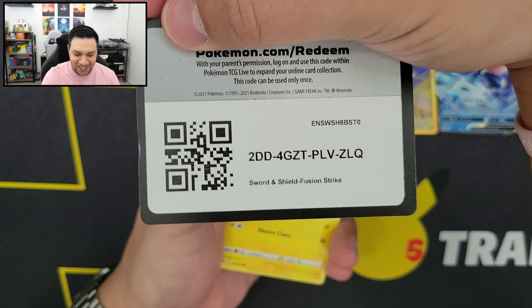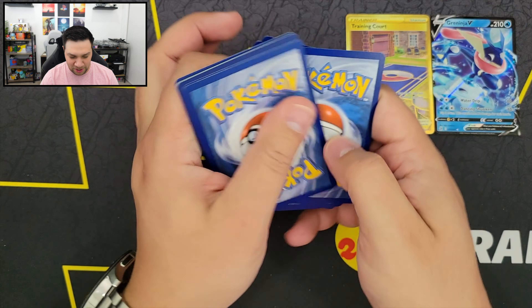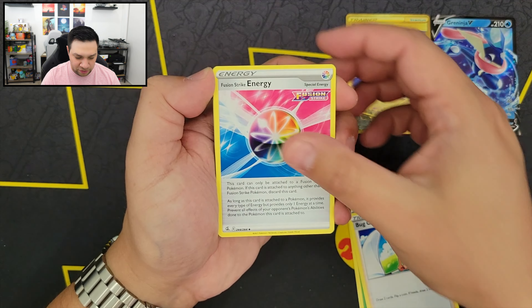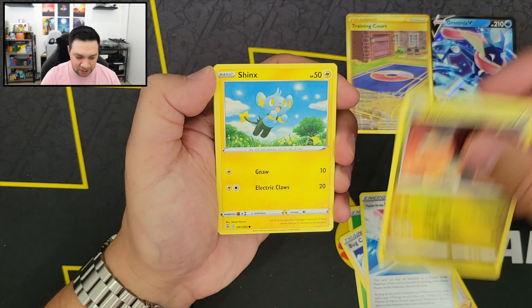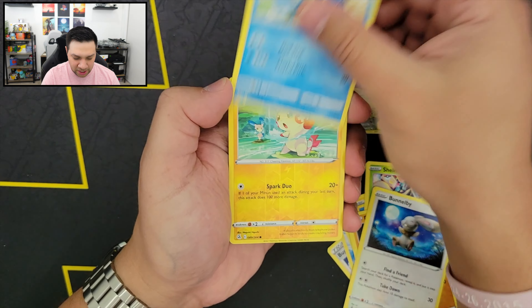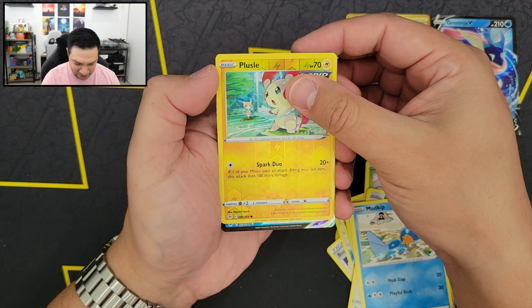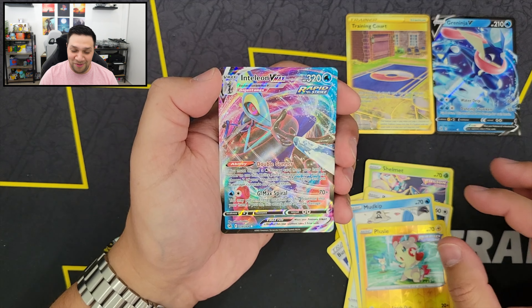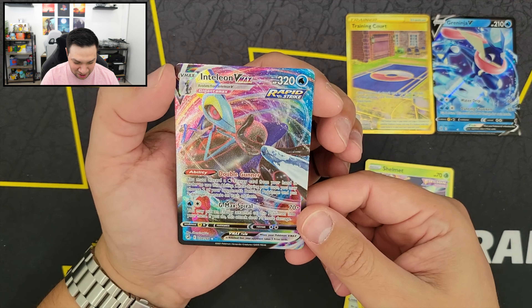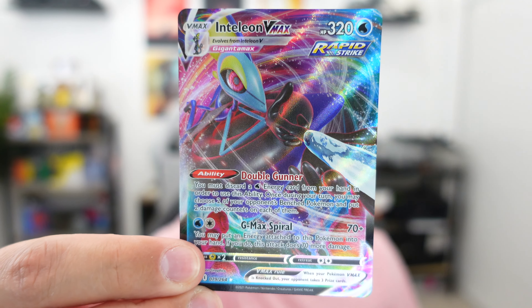I just got a little sneak peek — it looks like we got some sort of hit here. Probably a V card, but who knows. So we have our Energy, Bug Catcher, Fusion Strike Energy, Turtonator, Shinx, Shelmet, Drillbur, Bunnelby, Mudkip, Plusle Reverse Holo, and — 79 out of 264 — oh, Inteleon VMAX! Awesome. Crazy looking card — look at all that stuff going on in the background, looks like he's just chilling in the cosmos. There we got Inteleon VMAX right there.